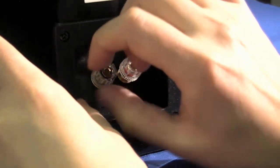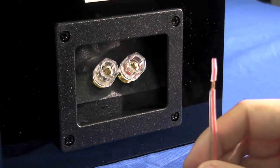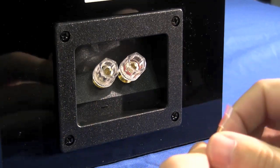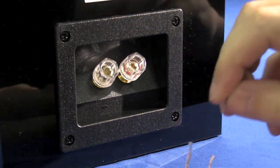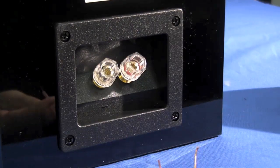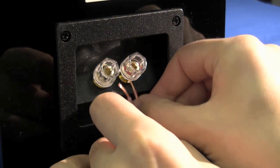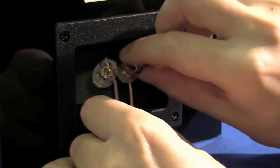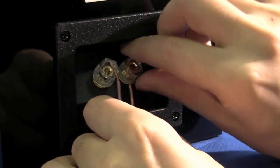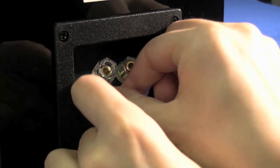Simply unscrew the binding posts on the back with the supplied cable, remove the plastic tips, wind the cable together — this will now allow you to insert the cable and tighten up. You will notice that the sockets will accept 4mm banana plugs.